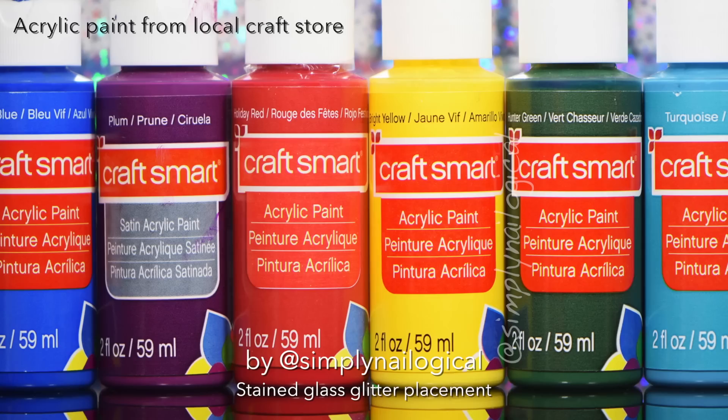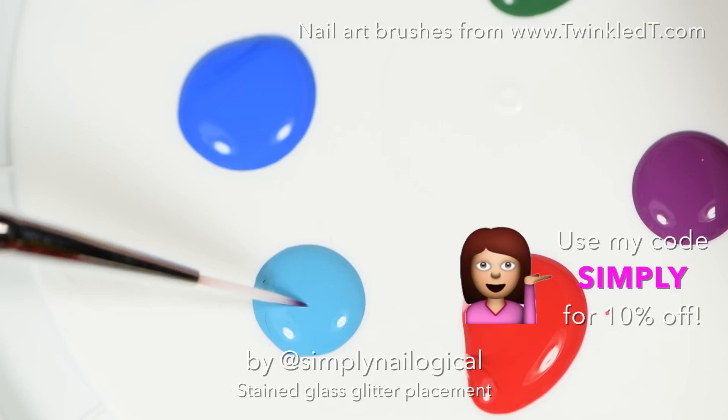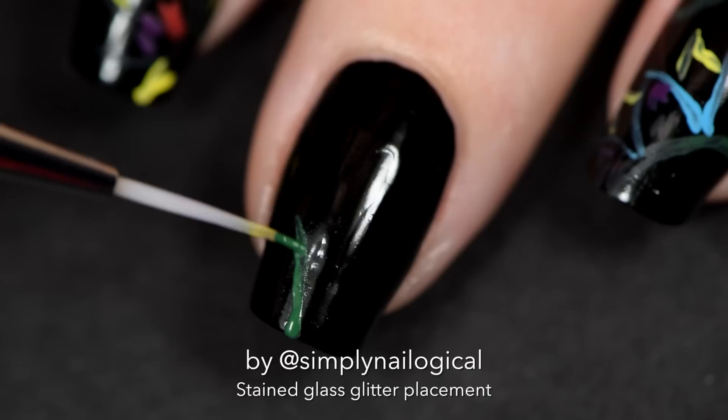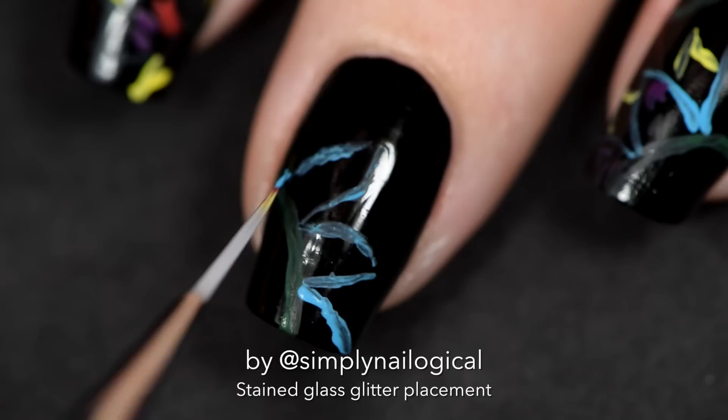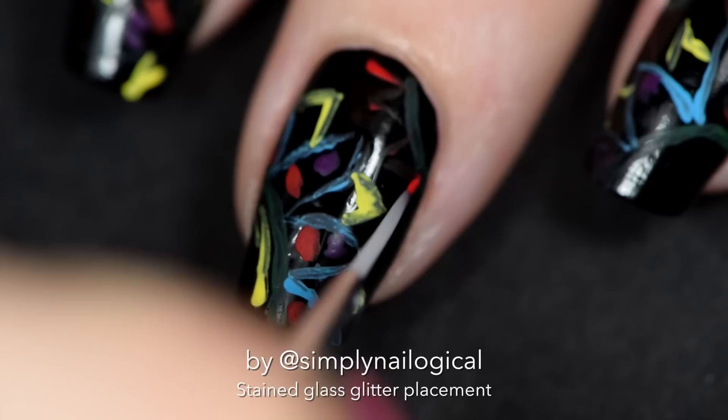Once your black is dry, whip out your crappy acrylic paint. I get all mine from the local craft store, and even though you guys are telling me I should probably get proper acrylic paint, I'm still too lazy to have done so. So I put a bunch of colors on a yogurt container lid, whipped out my new brush kit from Twinkled Tea, and randomly started drawing on a pattern as a guideline for the glitter I was gonna put on after. It truly does not matter if you know how to paint — look at the literal mess I'm painting on my nails, it's a bunch of colorful blurbs drawn by a three-year-old.